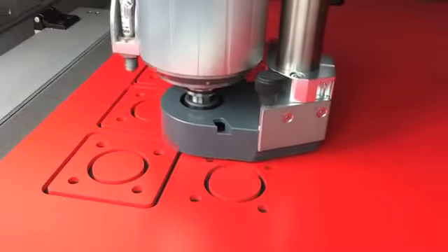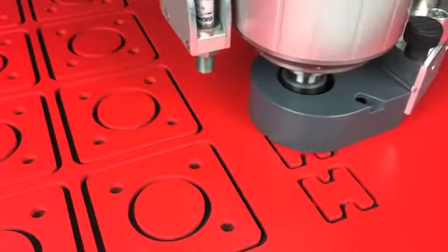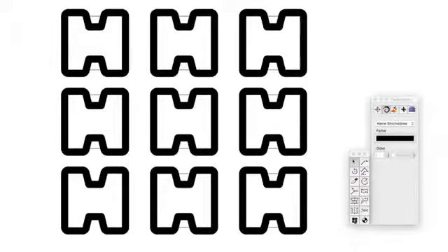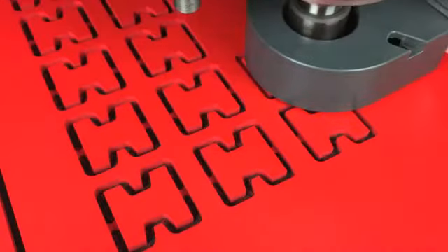The holding force will convince you, and if you should reach physical limits when machining the smallest parts, just use our bar function. You place the bars — small connecting bridges to the rest material — quite easily in the CAM software. You define the width and height of the bars and start the milling process.